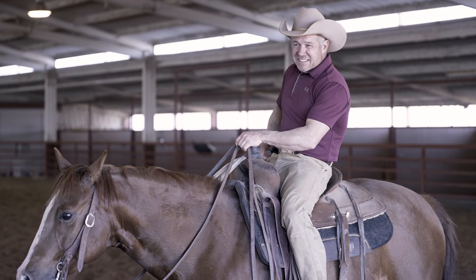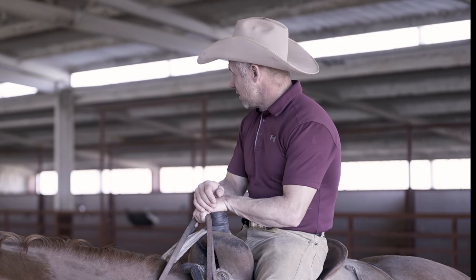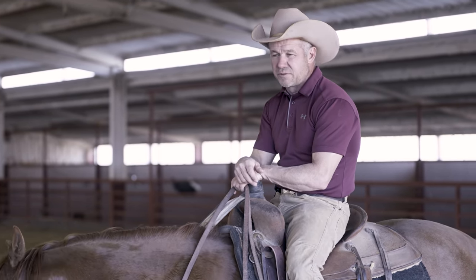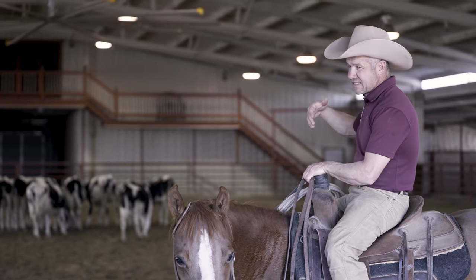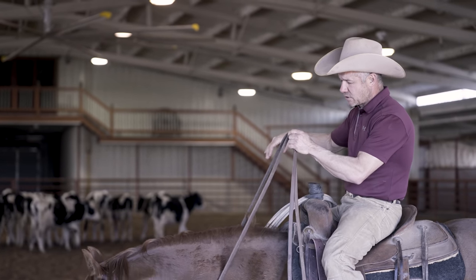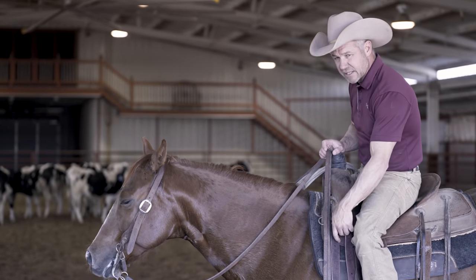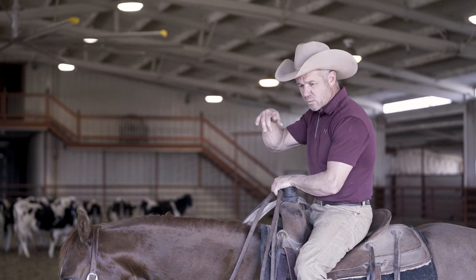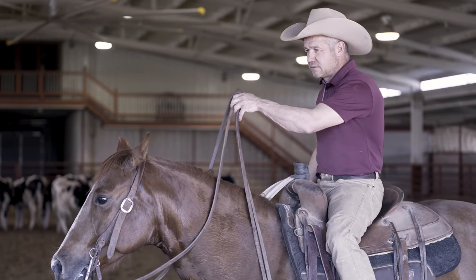A buddy of mine has a dairy, so I'm trying some of these Holsteins for the first time working horses on. The best way, instead of sitting here working flat all the time — those cows sour really fast. When they sour, they just kind of stand there; these steers will just run over you. I'm going to work round and round, throw most of these out, leave four or five head, and work a couple on my horse. He's fat and out of shape — I'm trying to get him legged up. We're going to work round and round, nice and slow and controlled.